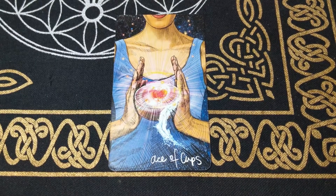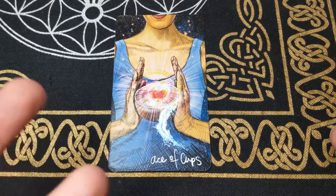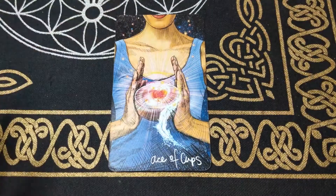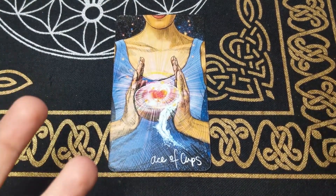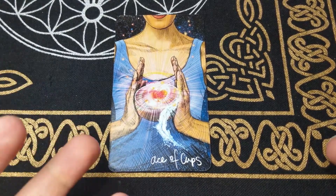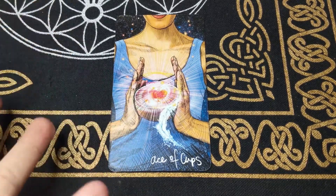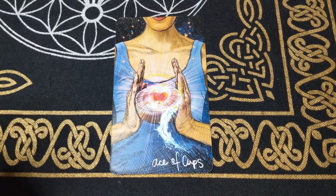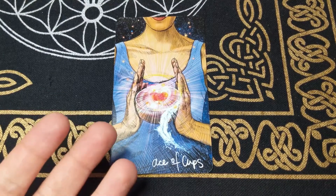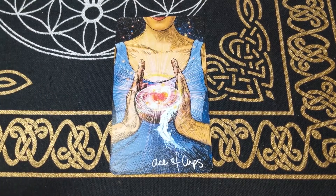The Suit of Cups — I love this suit so much, it's just got such a beautiful energy to it. Right here we have the Ace of Cups. The Aces always represent the energy of the entire suit or elements of this suit. The Suit of Cups represents water, and water represents feelings, emotions, desires, the subconscious, and fortune. So the Ace of Cups again represents the power and the energy of the whole Suit of Cups.